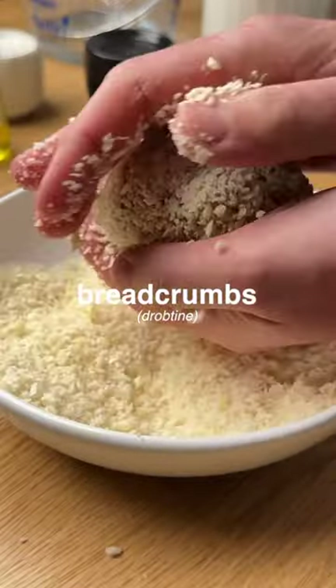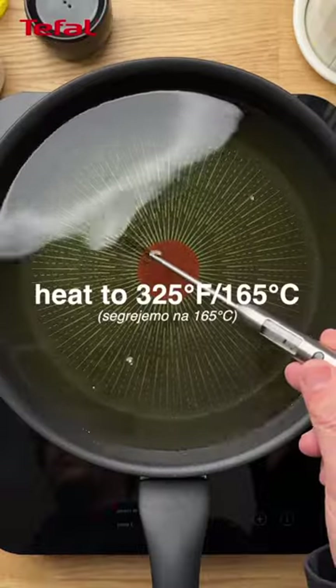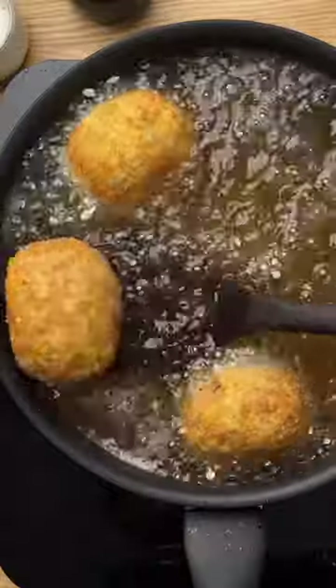We're using our new Tefal unlimited pan for this recipe, as the thermal sign on the bottom helps us know when the pan is ready. Check the oil temperature and start frying. Enjoy!